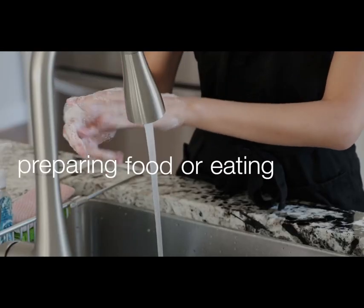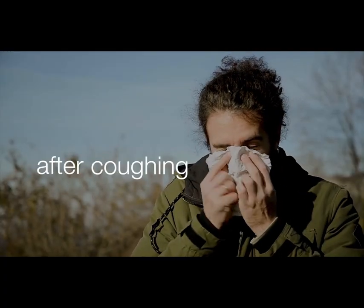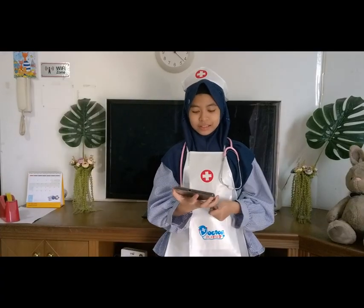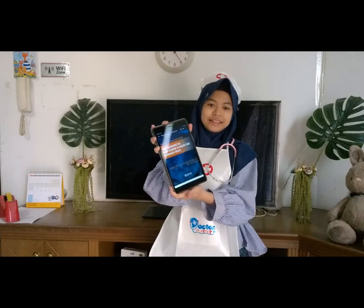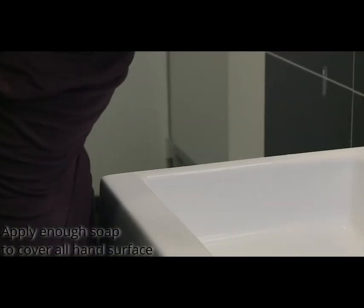Many diseases and conditions are spread by not washing hands with soap and clean running water. These are the WHO guidelines on hand hygiene in healthcare — the correct way to wash our hands.